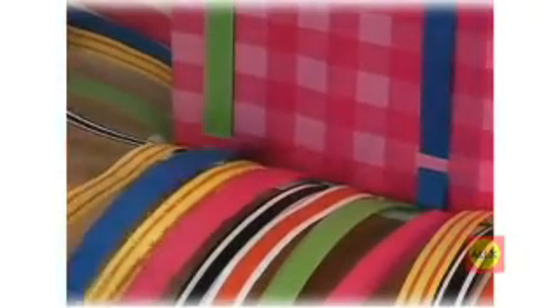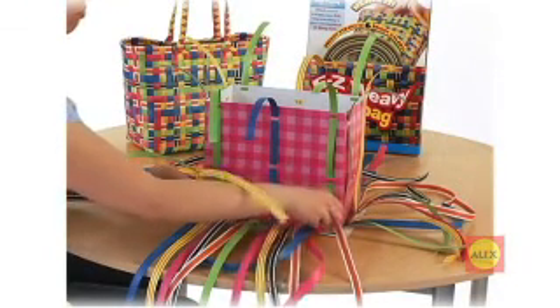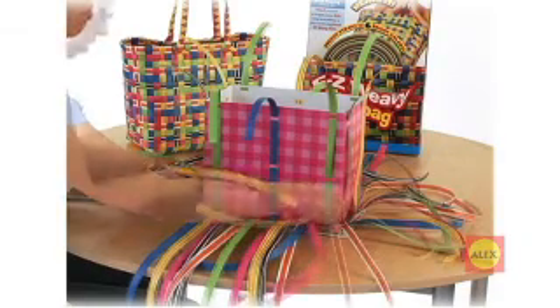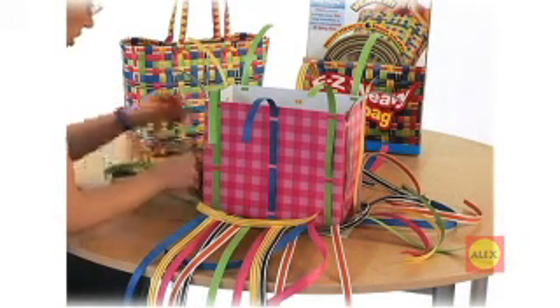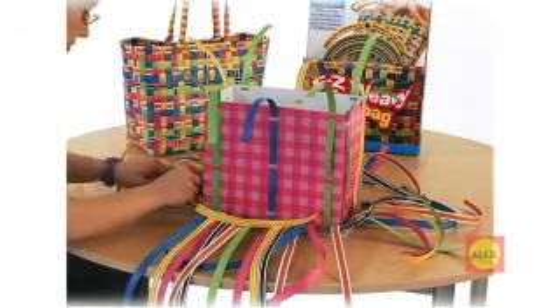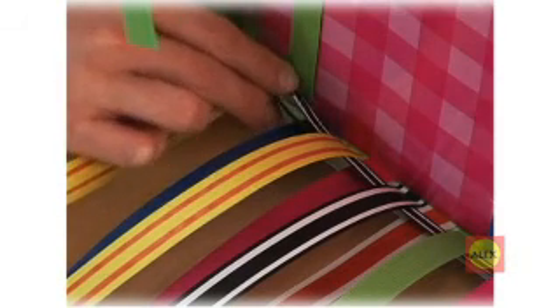Take a new strap and weave it around the form. Remember: over, under, over, under. When you get to the end of the strap, you will follow the same weave pattern that is already there. This will form a loop around the form. You have finished your first row.